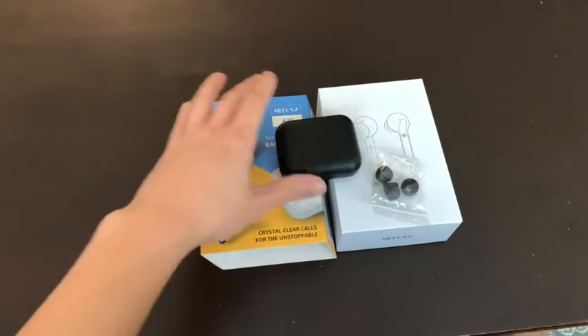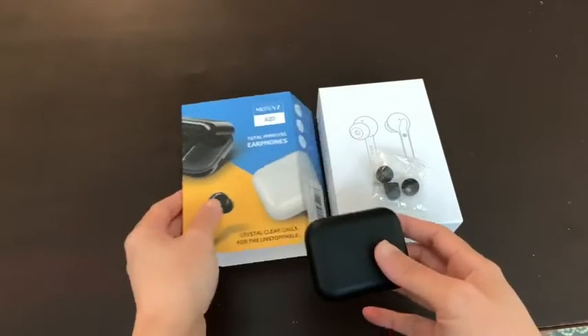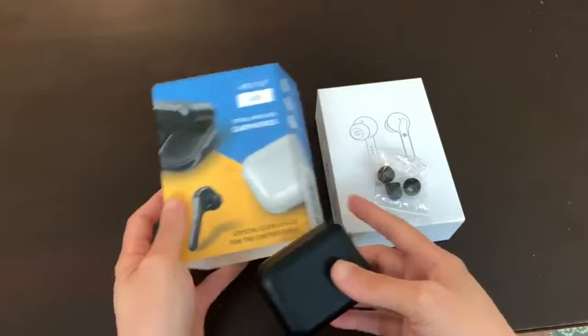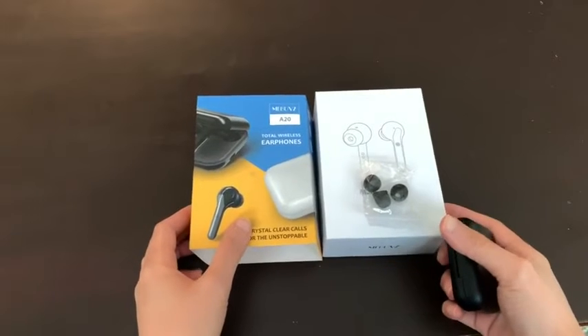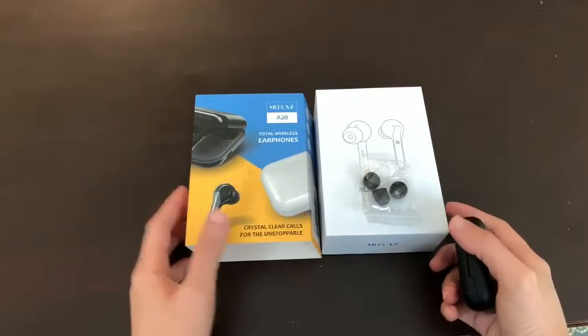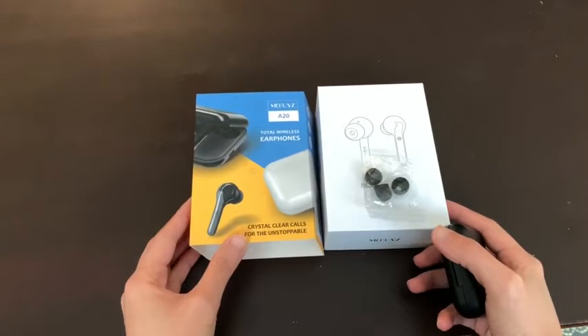I have to admit this is my second product from this company and I'm super happy I bought another one. My first one was a different earbud — the quality is great and everything, I'm not complaining — it just doesn't have the volume function built into the earbuds, so I got this one.